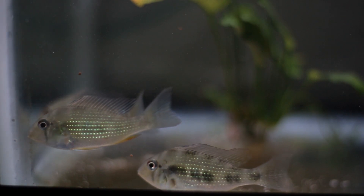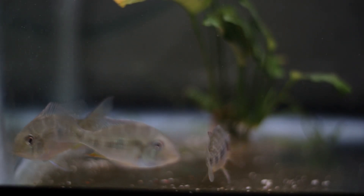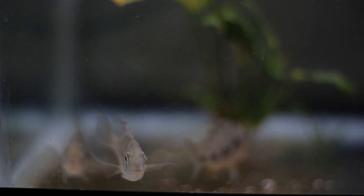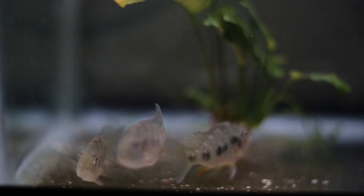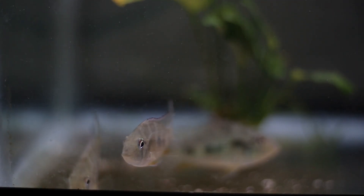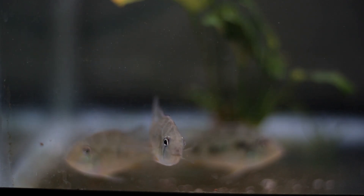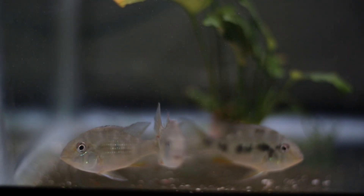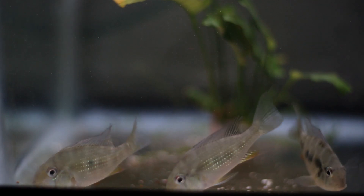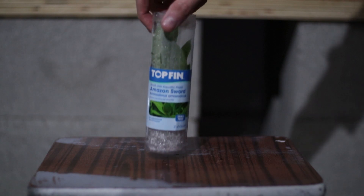I almost forgot — I want to give you guys a little update on the geos, or the heckel eyes. They're doing fairly well — they're eating new life spectrum, they're eating cichlid gold, and they're also eating some hikari foods here and there. Basically I'm feeding them a good amount, maybe two or three times a day, just to get them to grow at a proper rate. They should pick up some size fairly soon, and hopefully within a month or two I'll be able to put them in this tank to join the piranha and serve as great dither fish.